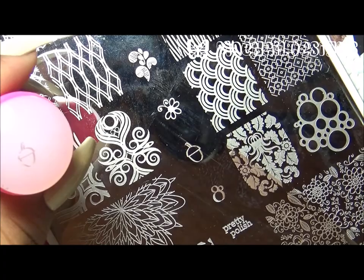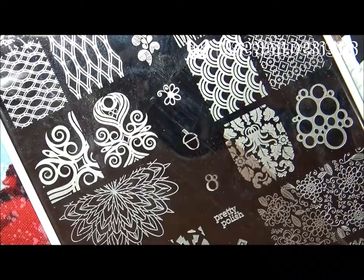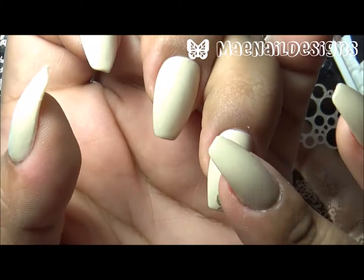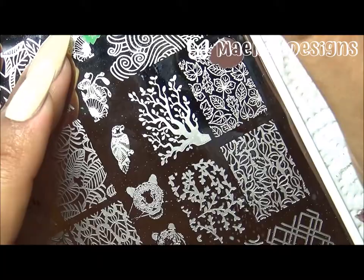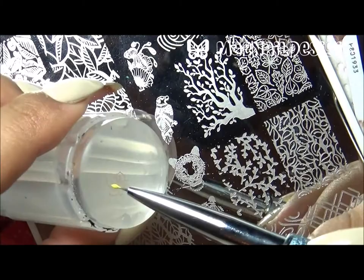Moving on to the next stamping plate, You Are Beautiful 01, I am using the acorn image. The top part of the acorn is filled in with the color Mary and the bottom half is a light tan color called Tatum, also from Zoya. Now that the leaf has dried, I stamp it onto my ring fingernail at the bottom, the acorn goes above it, and above the acorn is another leaf filled in with a yellow color — Pippa from Zoya.